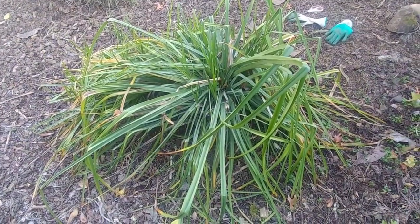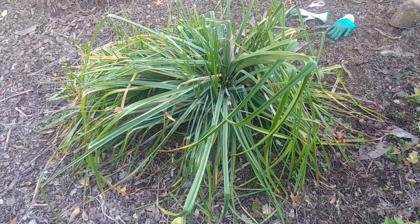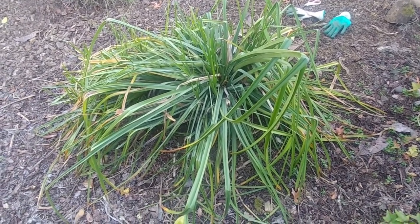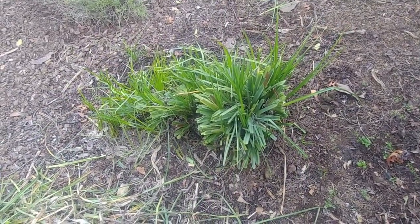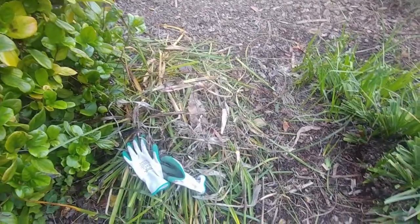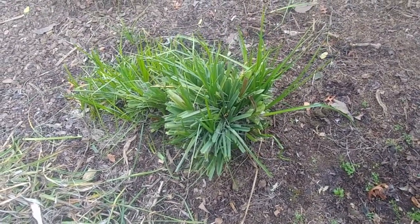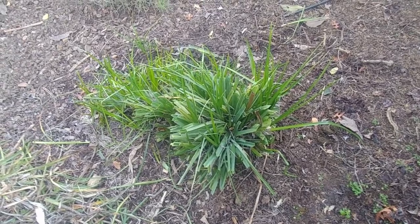As winter starts to set in, some leaves start to turn yellow as you can see here. I am in zone 9b — in colder climates the leaves may die completely. Since it is looking a little unwieldy I'm going to trim it down. I have trimmed it so that all the dead, yellow, and old leaves are gone, and now the fresh growth will come and hopefully we'll have beautiful flowers in the summers.